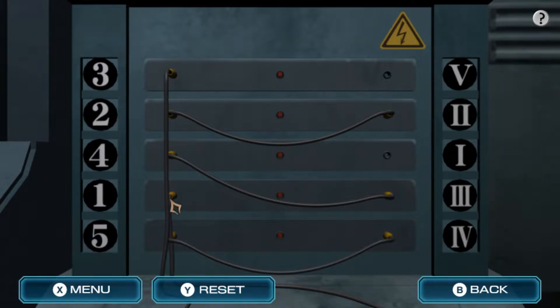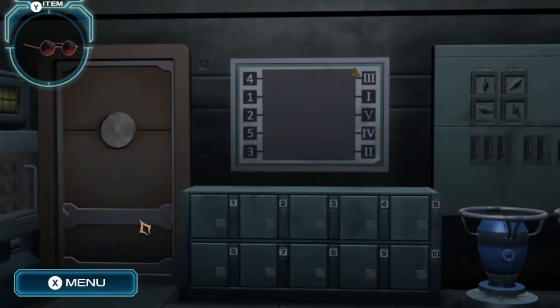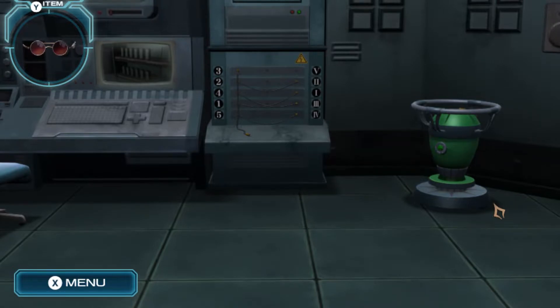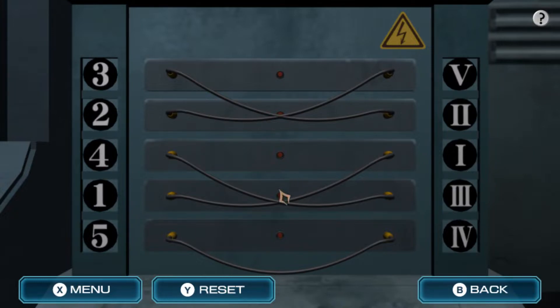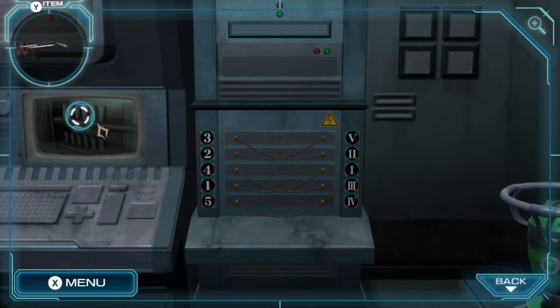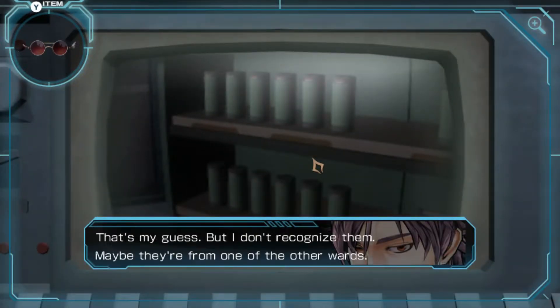Five, four, one. One, one. Two, three. Two, five, four, three. Two, five - okay. Three, two. Nothing - damn, not that easy. So what's this? These cylinders on the monitor - that's my guess, but I don't recognize them. Maybe they're the ones on the ward. Doesn't do anything.